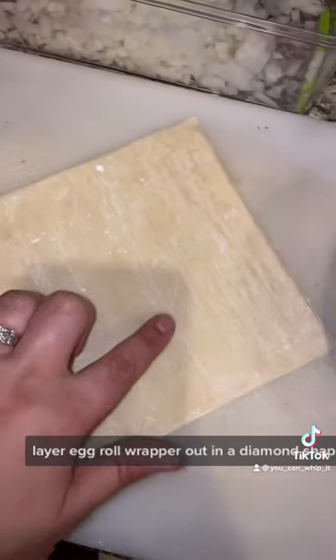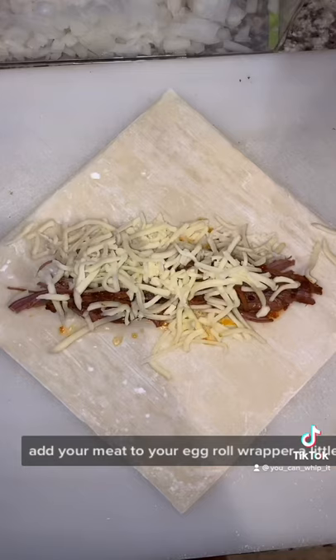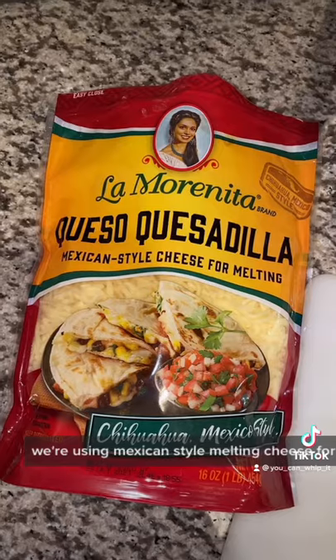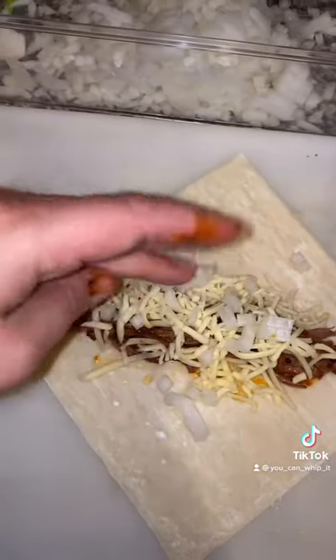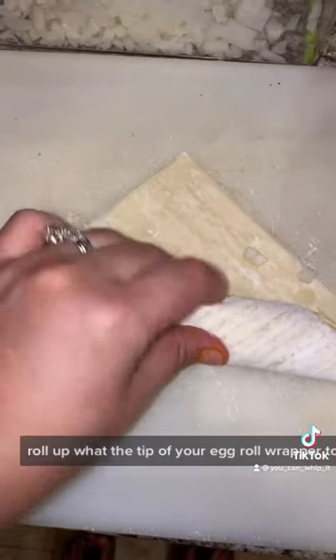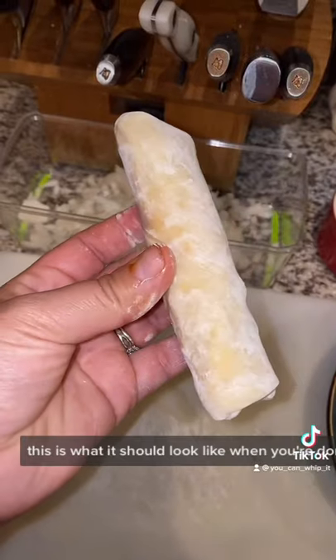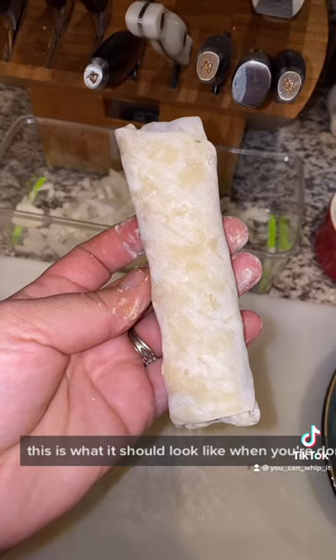Lay your egg roll wrapper out in a diamond shape. Add your meat to your egg roll wrapper, a little bit of cheese — we're using Mexican style melting cheese for this — and add in a couple of onions. Roll your egg roll up, wet the tip of your egg roll wrapper to seal it. This is what it should look like when you're done; keep going.